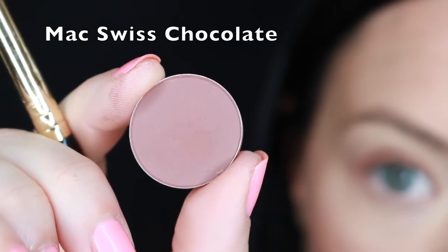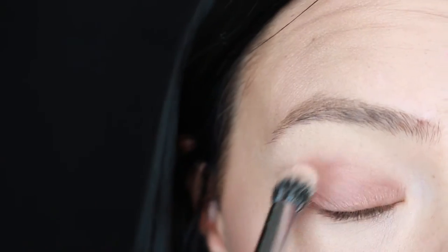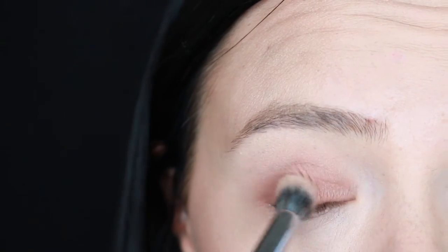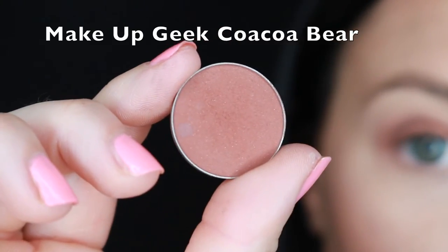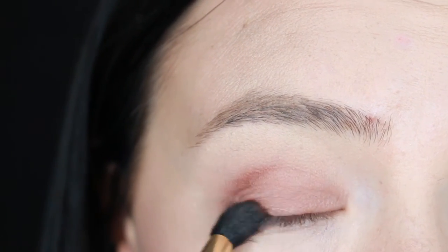Using the E45 brush from Sigma and taking Swiss Chocolate by Mac, I'm going to put that in the outer corner to darken them up. Every time you put a new color in, just go back in and blend it out. Then taking Cocoa Bear by Makeup Geek, I am darkening up the outer crease even more.